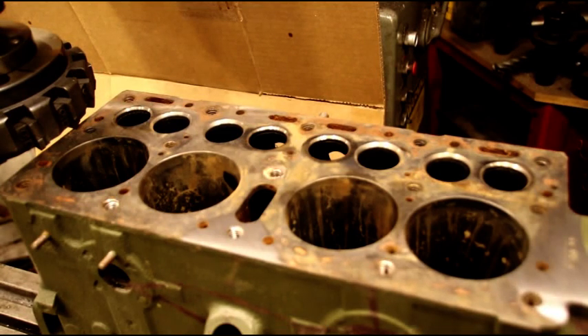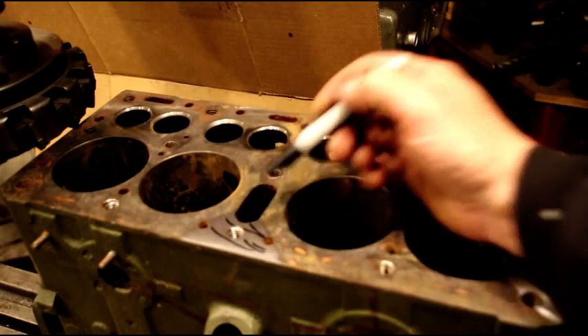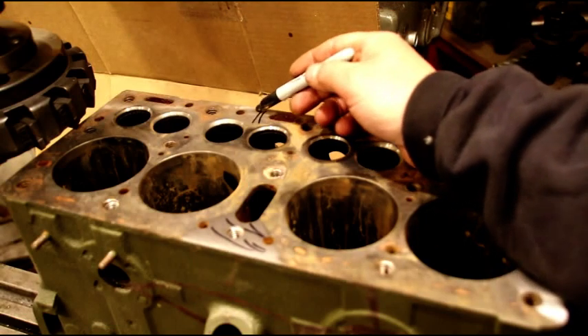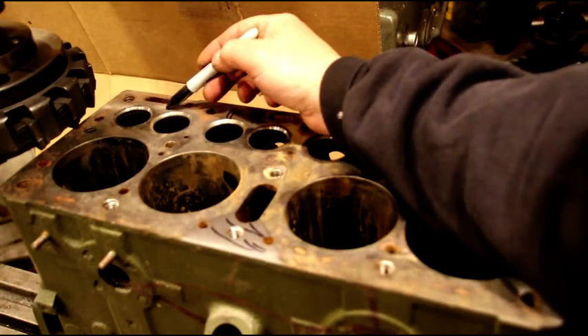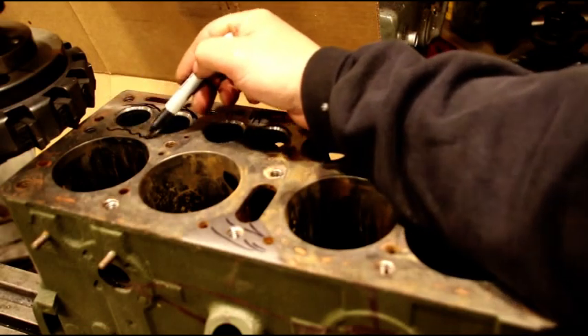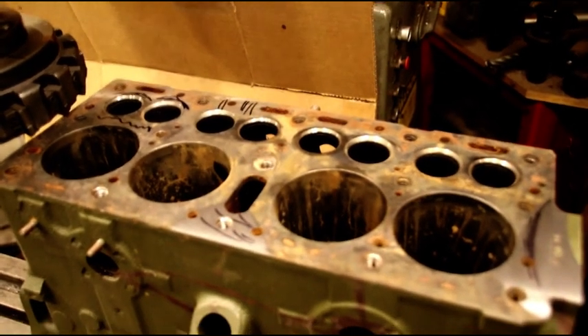We're finished with our first light cut. I don't know if you can pick it up in the camera, so I'm going to mark it here. You can see we took quite a bit of material out of that area — well, not a lot, this is just our light cut, but we took material out of that area. This area was high. We got a little bit right there, a little bit around here, and we cut some through there.